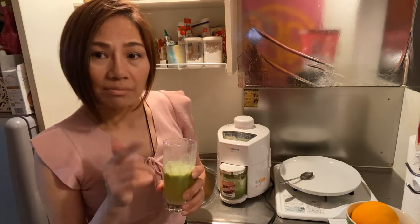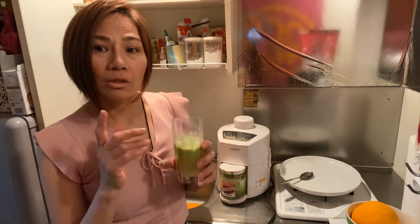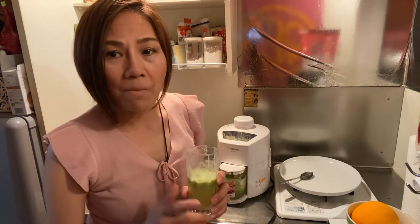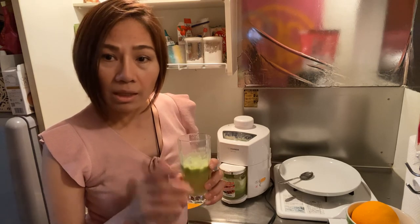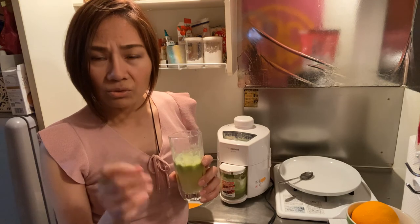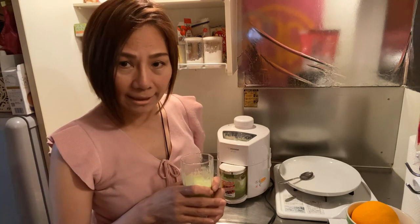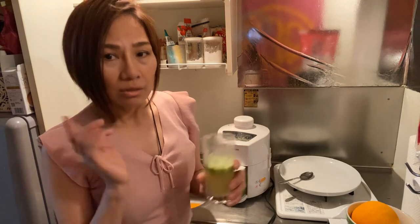This is my secret. That's why I don't gain weight. I do this every three days, not every day, because I'd lose too much weight if I did it daily. When I drink this, I don't get hungry. I only get a little bit hungry sometimes. I eat cereal with soya milk — just a small amount. That's it, just a little.